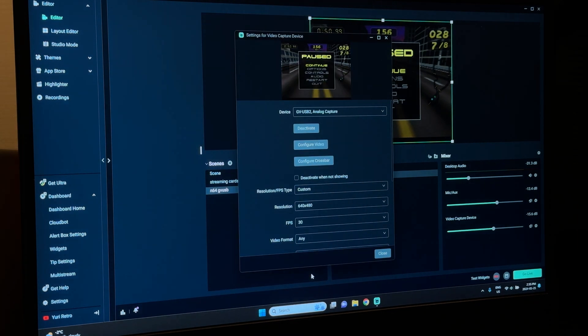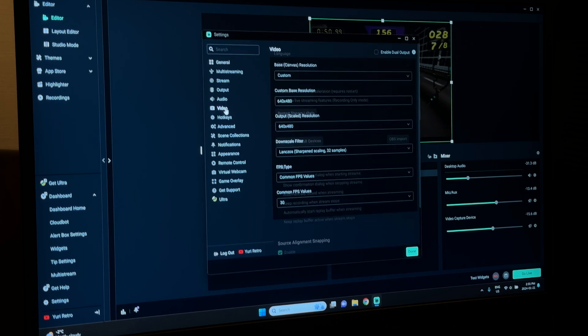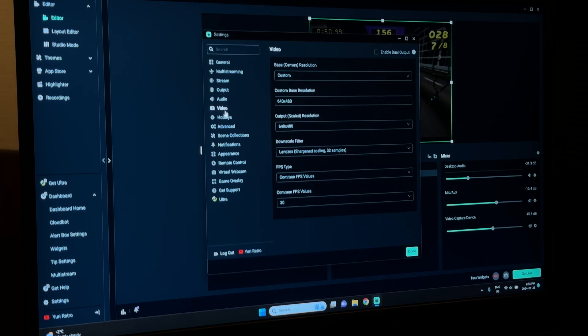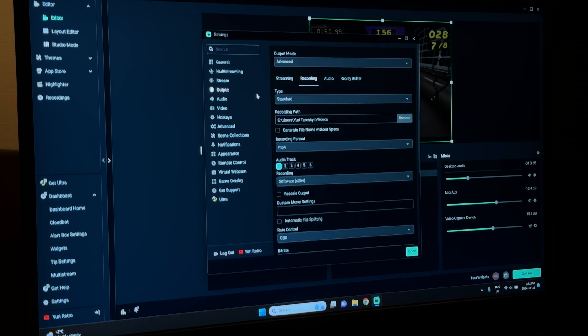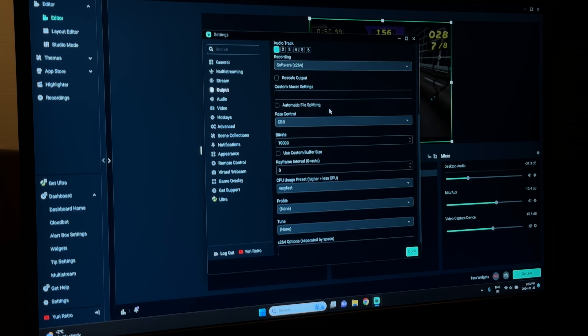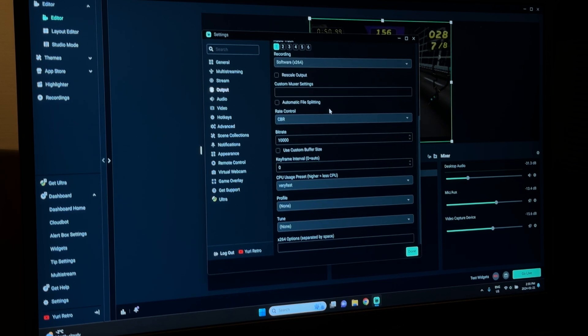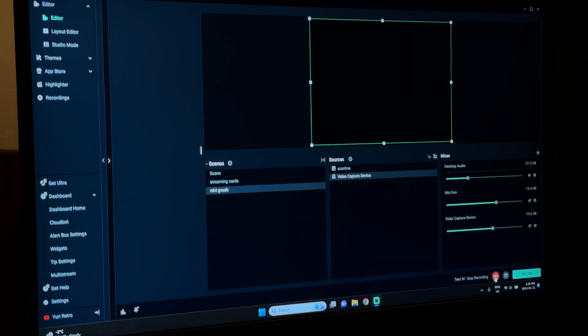Let's go back to our settings for video recording. Standard, user path set, MP4, software x264, CBR 10,000, very fast. You can copy those settings and the output comes out looking pretty good.